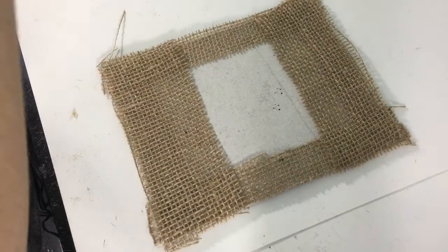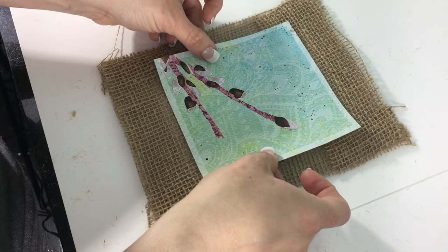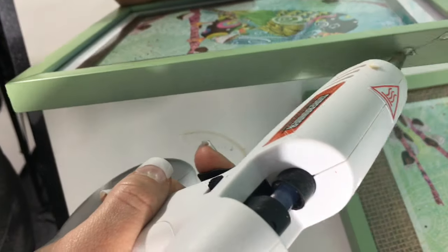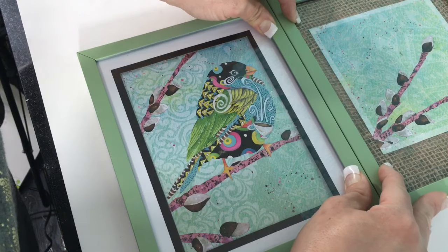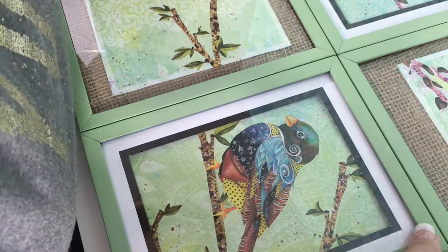For the next two picture frames, we have some burlap ribbon. I just added that to the borders of the cardboard to make it look like it has a burlap background. Now I'm just hot gluing two pictures together, and then we're going to hot glue the next two pictures together and put all four together to make it as one piece.